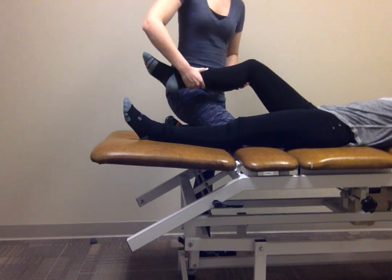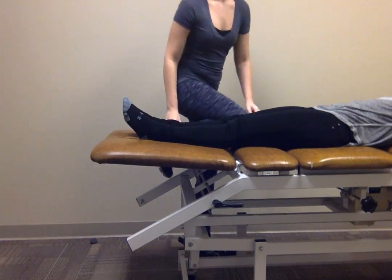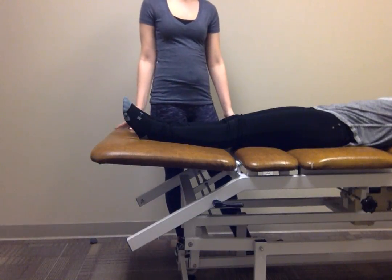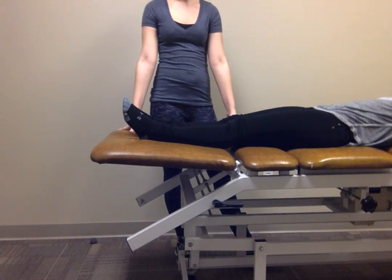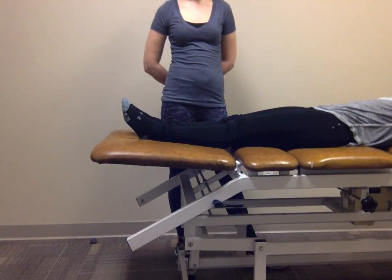Then I'm going to perform the technique quickly, and hopefully that will break up adhesions in the interosseous membrane or joint capsule, increase range of motion, and possibly even decrease some pain.